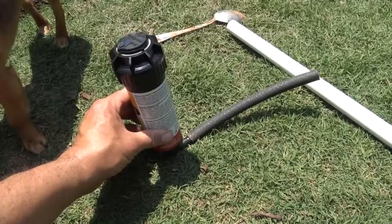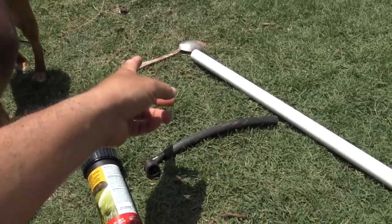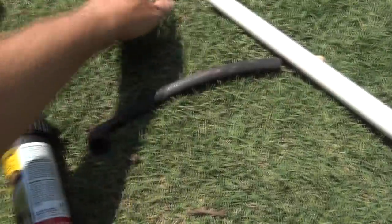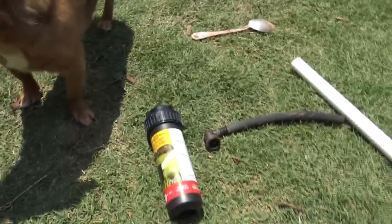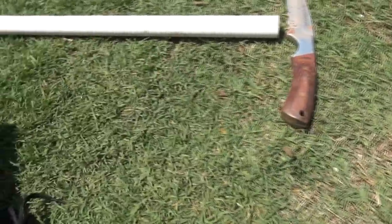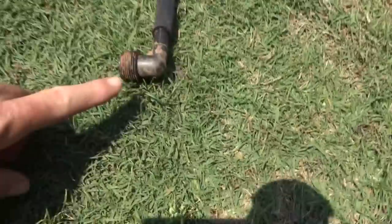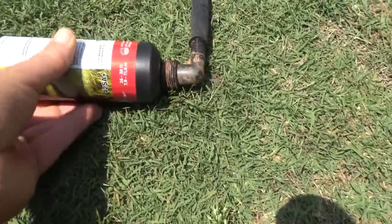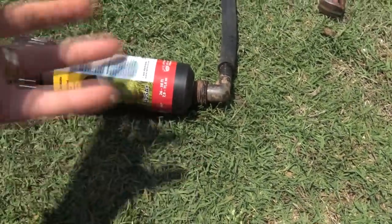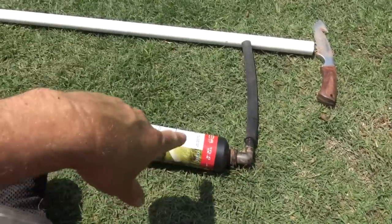Doesn't that make it simple? That really helps you understand how simple an irrigation system is. You have a main water supply from the street. You're going to run to a valve, and it's going to continue on. From the PVC, you're going to have flexible hose. At the end of the flexible hose, you put a fitting, and you put your sprinkler head on it. And that's pretty much it — that is the overall way that a sprinkler system works.